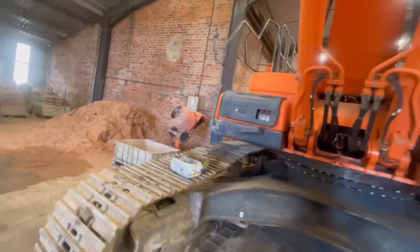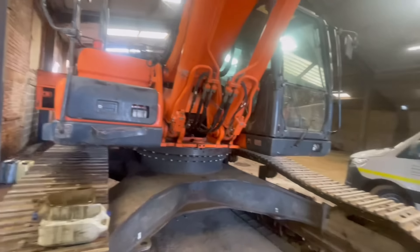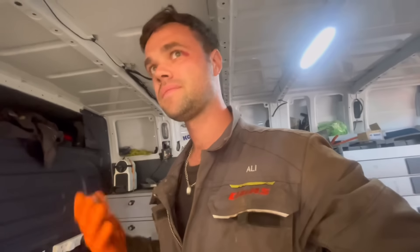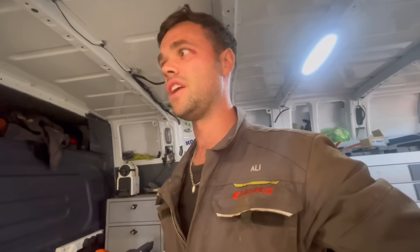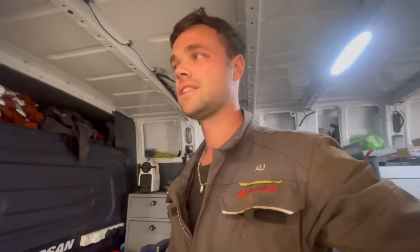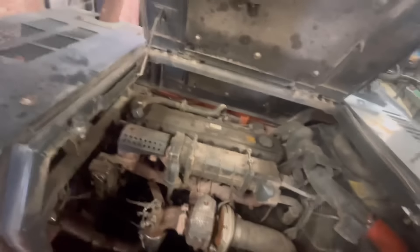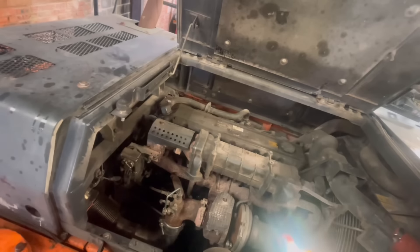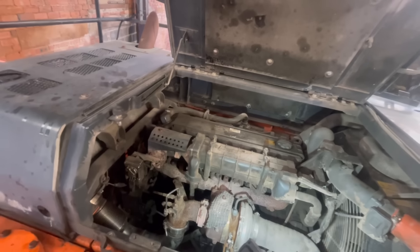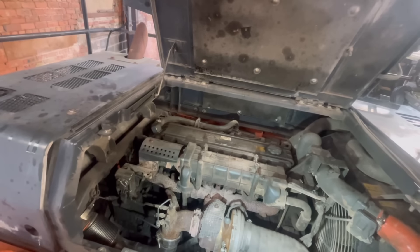That exhaust absolutely stinks as well. It smells like taxis that have been sitting for ages at a rank. I was going to leave the engine running while I pump oil into the hubs but I'm already starting to get a headache. All oils are back in the machine. Before I do a false regen I just want to make sure that this turbo return pipe isn't still leaking oil — the last thing I want at 1,800 RPM is oil pouring out.